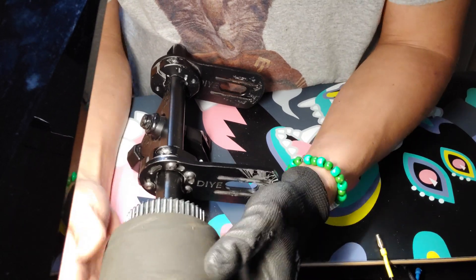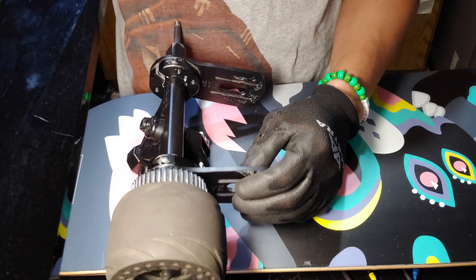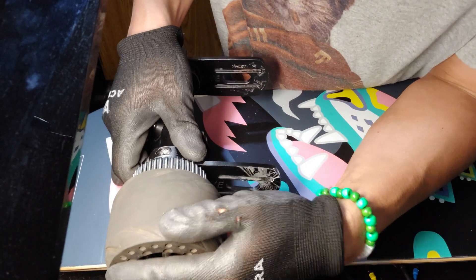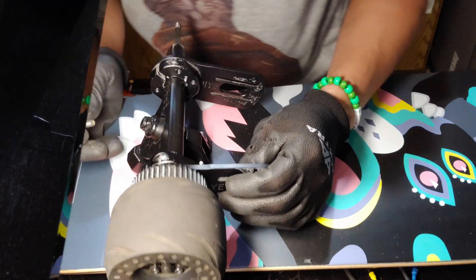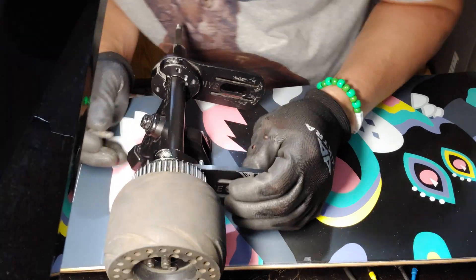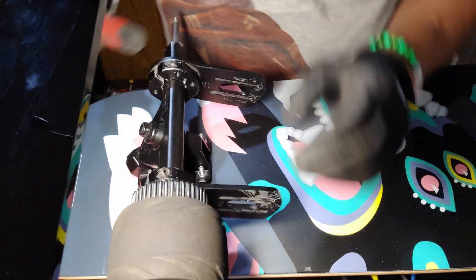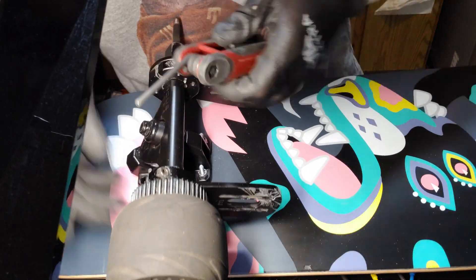Once you have it where you want it, go ahead and tie it down. I'm giving myself about three millimeters — that's almost one-eighth of an inch. Sorry, I know a lot of you watching are from different parts of the world. I usually think in American inches since I've lived here most of my life, but I'm trying to get back into metric. Let me go ahead and tighten this down and see how it fits.